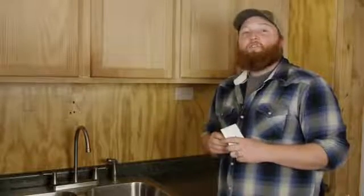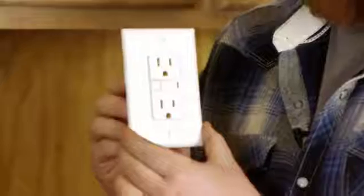Before you install these, make sure you check code where they're actually required in your area, and make sure you shut off the electric in the house — that way you don't get electrocuted. I'm Joshua Clement with Lighty Contractors. Thanks for watching.